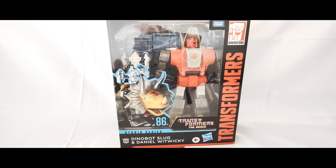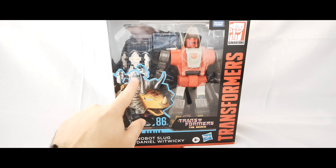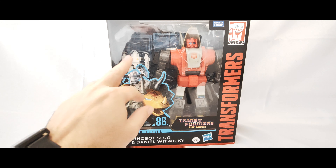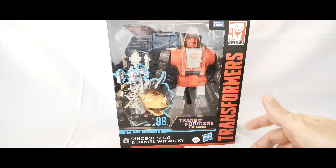Here he is in his packaging. On the front you get some artwork of Slug in his dino mode with Daniel kind of riding him in his exo suit. In the picture you can actually see he's got a see-through visor thing on top where you can see Daniel inside it. But on the actual product itself it's just a white dome — similar to the one that comes with the Buzzworthy Bumblebee series — with just a silver thing inside, no molded head.